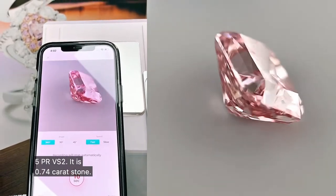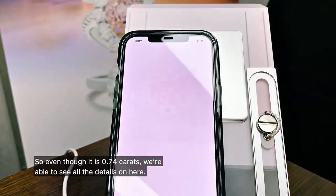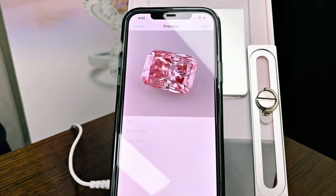It's a 0.74 carat stone. So even though it's 0.74 carats, we're able to see all the details on here. And there we have it.